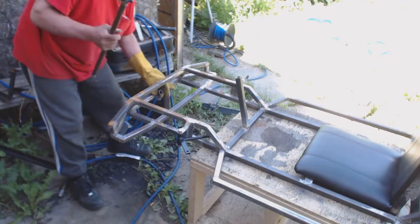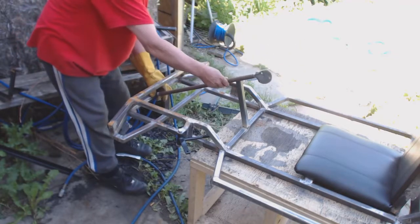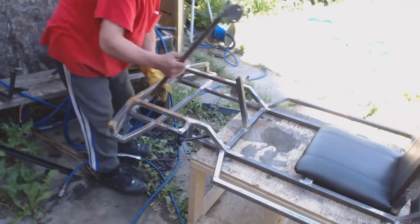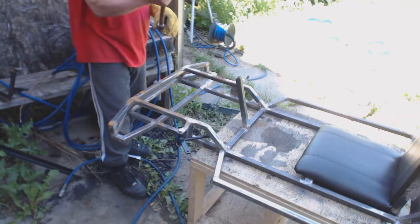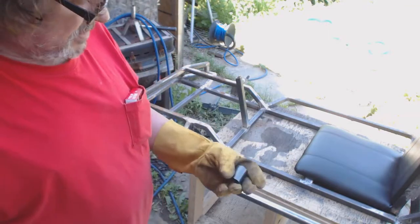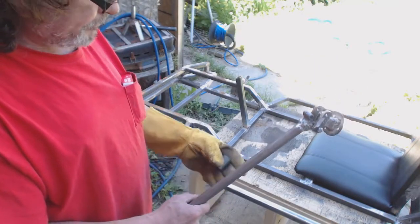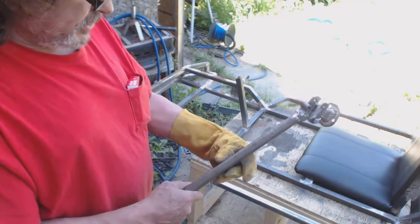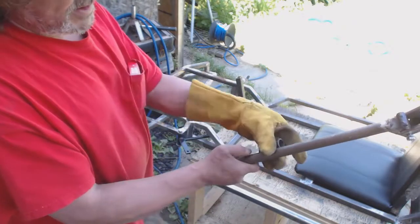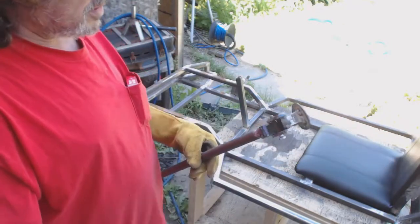I'll weld it down here, and the shaft will just slide into it. Any time I want to remove it, I just remove these two bolts, slide the shaft out, and I'm done. This will also prevent the shaft from coming down. Then I'll use exactly the same thing — maybe only a half an inch or a quarter of an inch wide — for a bushing here. This one will make the shaft not be able to go down, and the bushing will prevent it from being pulled up.